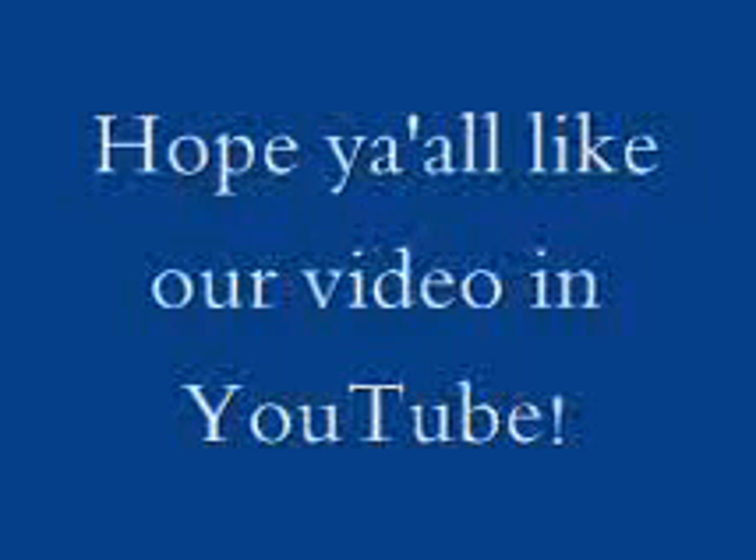We hope you've learned something from our video. Don't forget to like and share it. Thank you!